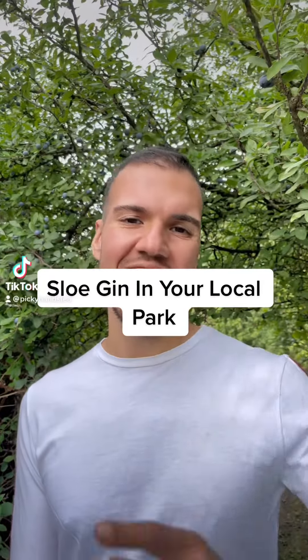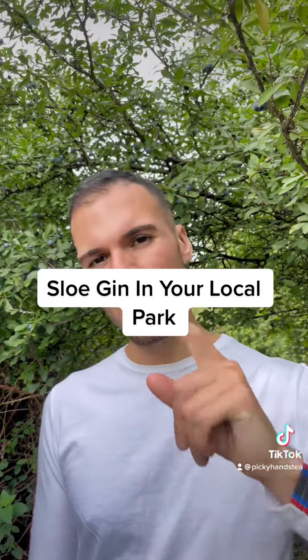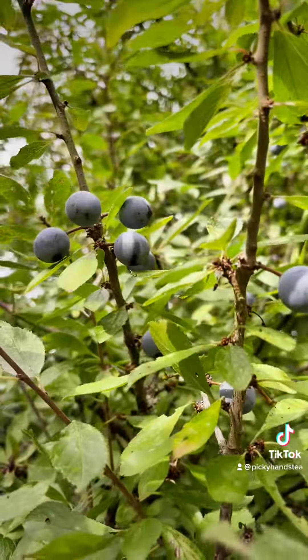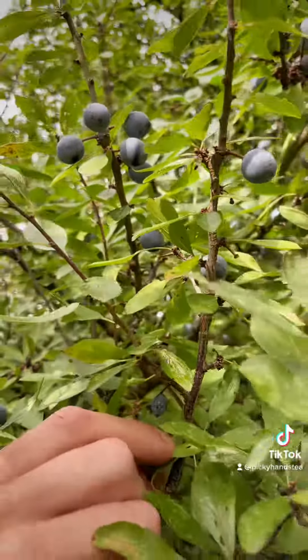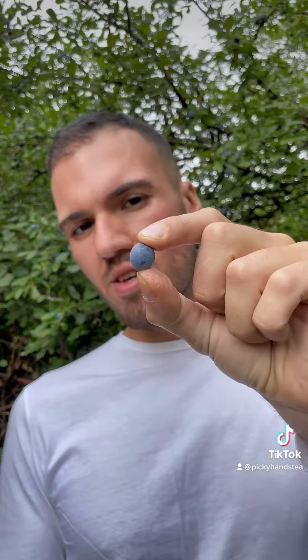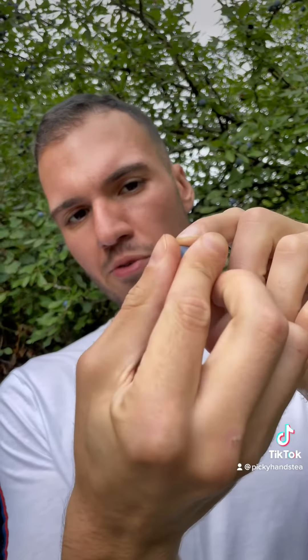It's sloe gin season and I'm going to tell you how to find and make your own sloe gin. This here is a sloe — this is the berry that comes and makes sloe gin. It looks like a very dusty blueberry, and if you rub your fingers against it, you'll see that it looks more like a blueberry.